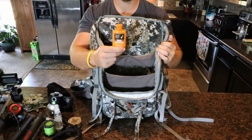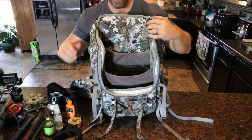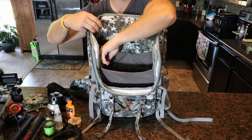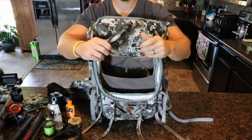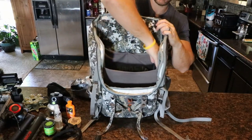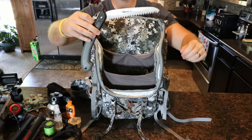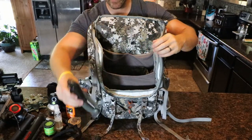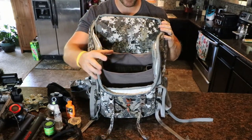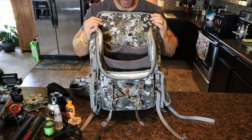I don't use this a lot, but this is just a wind detector — you take it out, puff it, and watch your wind trail. On the inside here on each side are a couple other pockets, and this is just my grunt tube. On the other side there's a nice fold-out saw. And while they're not in there right now, I always have a pair of pruning snips with me — just a little handheld pair. I was cutting out some trails the other day so those are out in the garage, but those will definitely be in here.